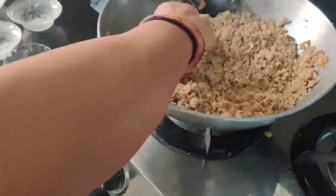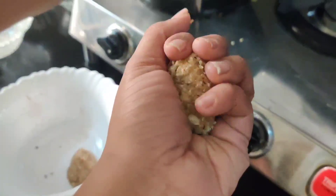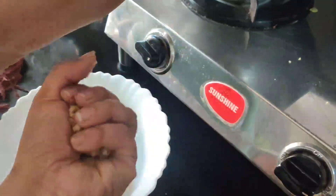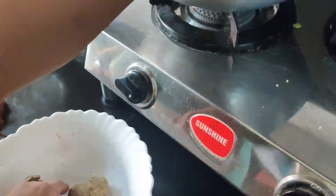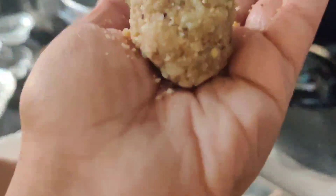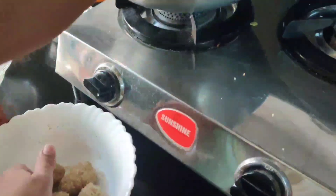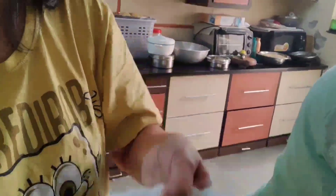Make the laddoos while the mixture is still hot. These are the laddoos — some ghee will come out while you bind them. Yes, so yummy laddoos are ready! My sasu mom is making them — they are very delicious and healthy.